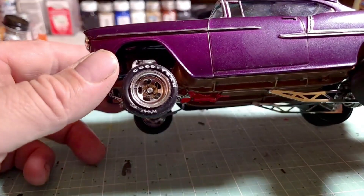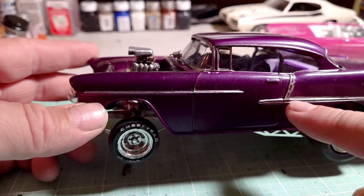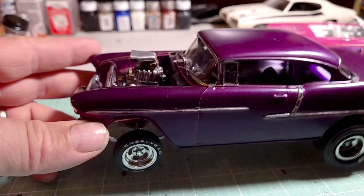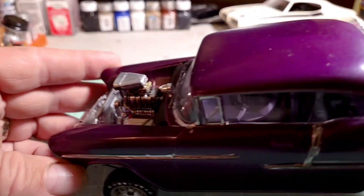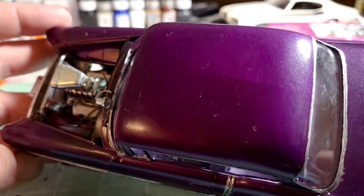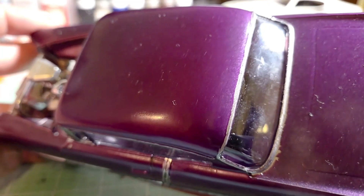It actually came pre-painted. I am going to go back and redo some of this chrome. The interior was actually all black — I redid it in almost a different style, though I'm not sure if you can see that very well.